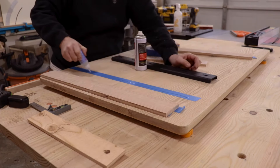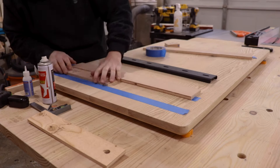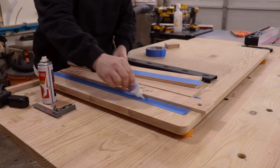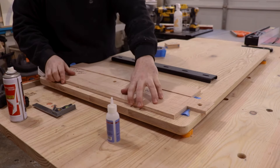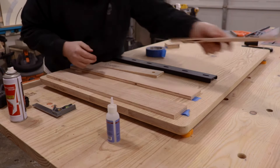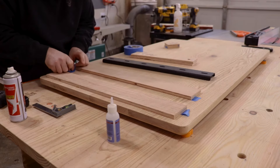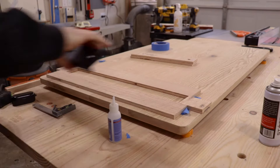One thing I did after this was immediately order some double-sided tape, so I didn't have to use so much painter's tape and CA glue to get these in place. Then I'm doing a couple of stops on the top and the bottom — these don't have to be completely perfect because you want to allow for wood movement. Just got it in there and it looks like it's going to work great.